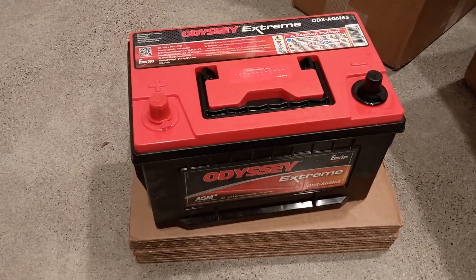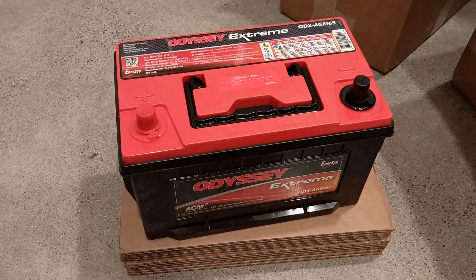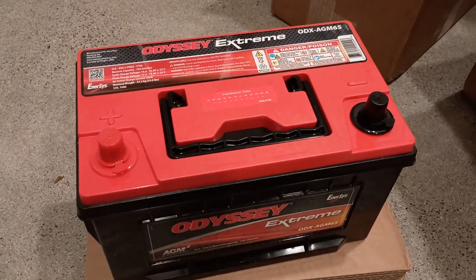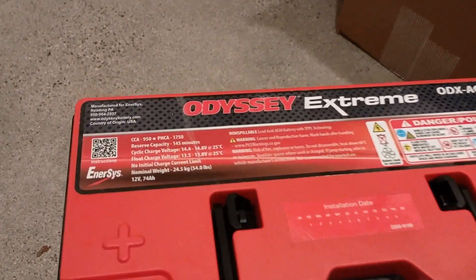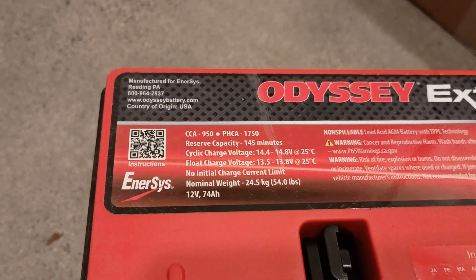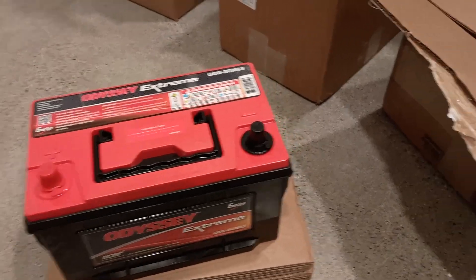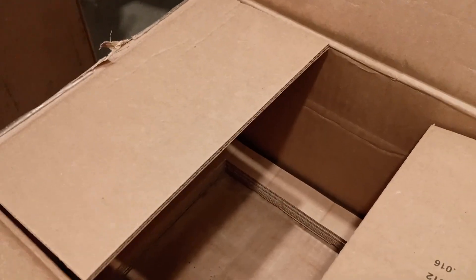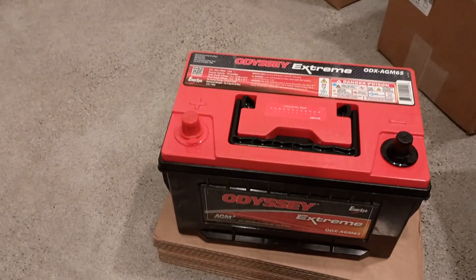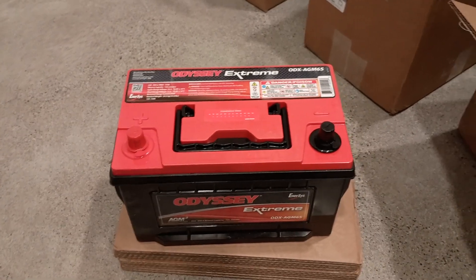We've got new batteries to put in. This one arrived today — it's an Odyssey PC1750 AGM battery. This is the burliest battery that I know of to put in a 7.3. It has 950 cold cranking amps and 74 amp hours of nominal capacity. The shipping was really solid — they packed it nicely in a cardboard box with a bunch of layers, so it arrived undamaged despite being a 58 pound box, and I'm excited to put them in.